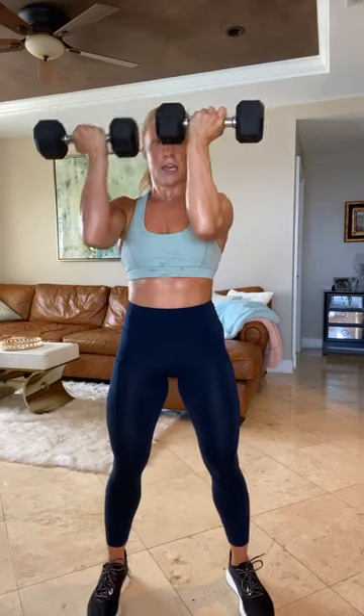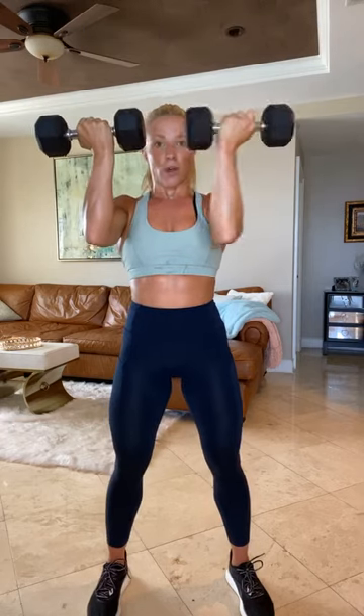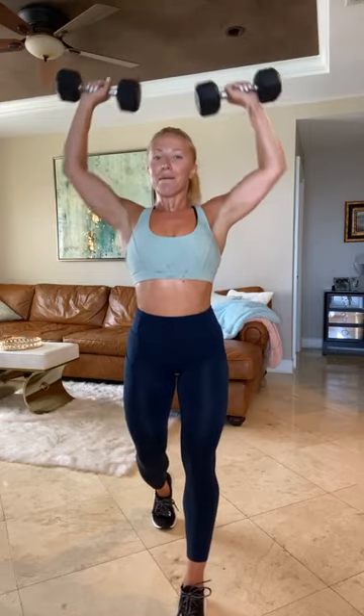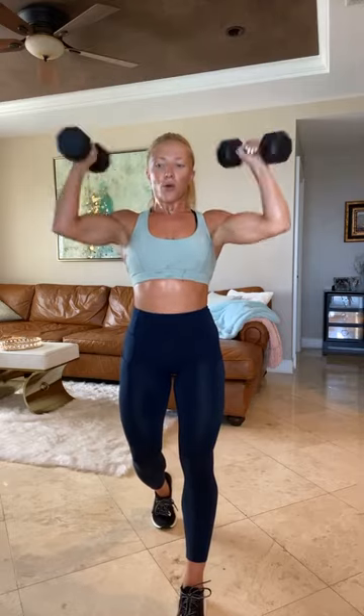Arnold press is coming up, guys. Both arms — right side, twist, left side, twist. Last 10, we bang it out together. Three, two, one. Right side, left side. Keep those arms up. Rotate those wrists, turn, rotate, wrist. You're going to pump both arms. Three, two, one. Both arms. Woo! Almost done, guys. Four, three, two, one.